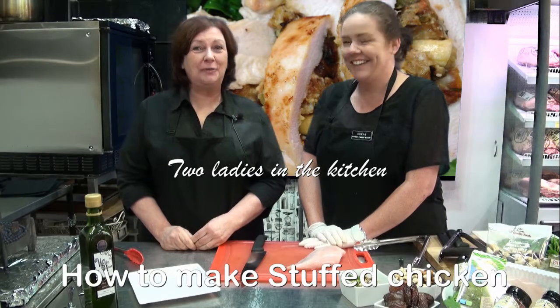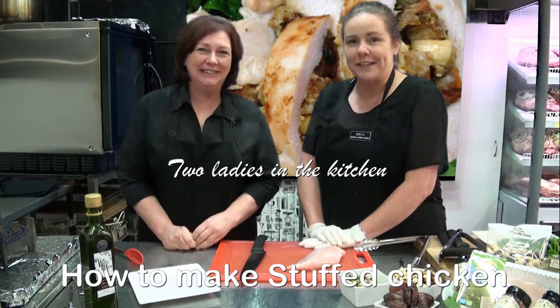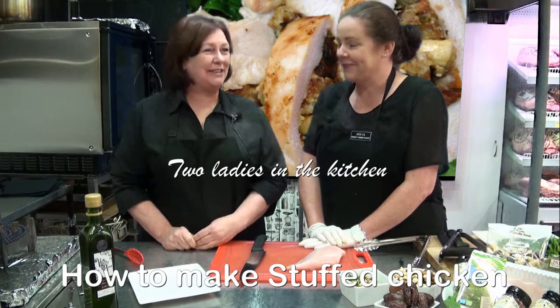Welcome to Bunbury Farmers Markets where we guarantee extreme value and extreme freshness, every day, seven days a week. Hello, I'm Sonia. And I'm Mary.